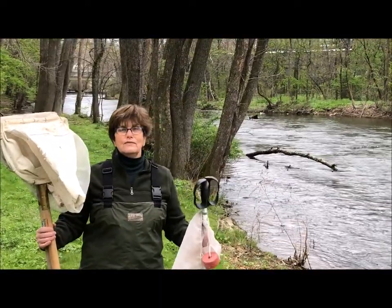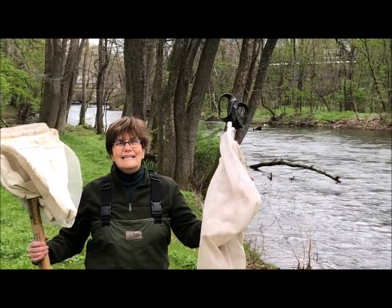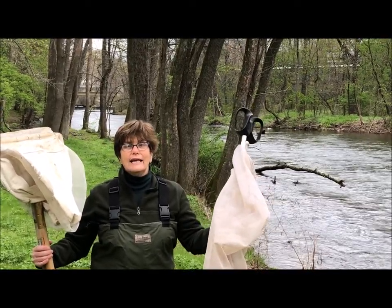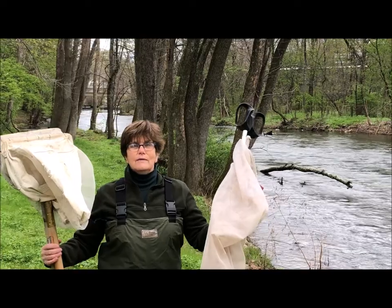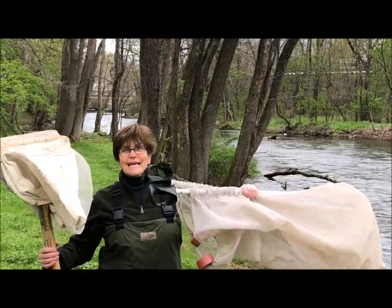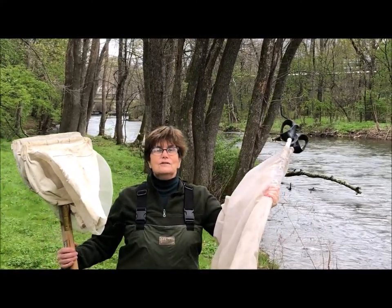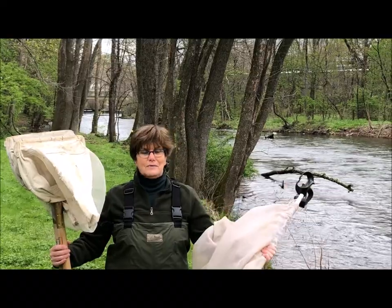So we're going to use two different kinds of nets. One is called a sieve net — it rhymes with strain, and I know you know what strain means when you make pasta. You strain out all the water. So this is the same kind of net, and it does the same kind of thing. We're going to put it into the water and we're going to strain out some of the things that might be living in the water.